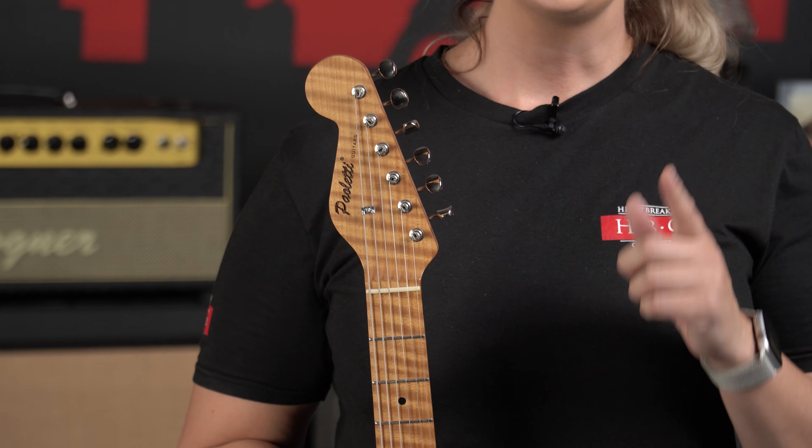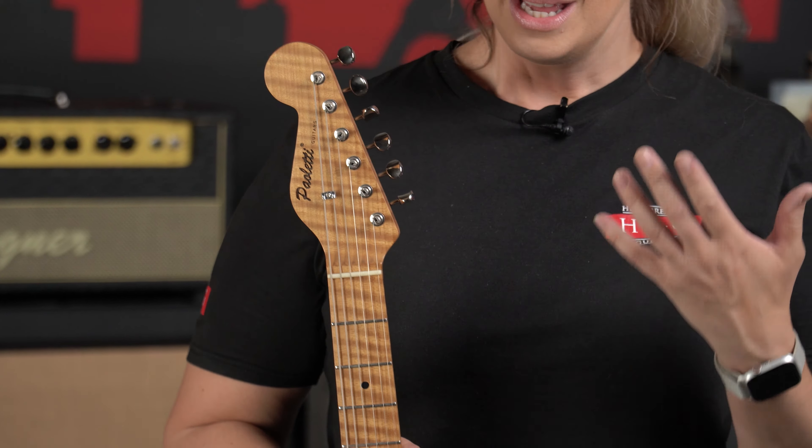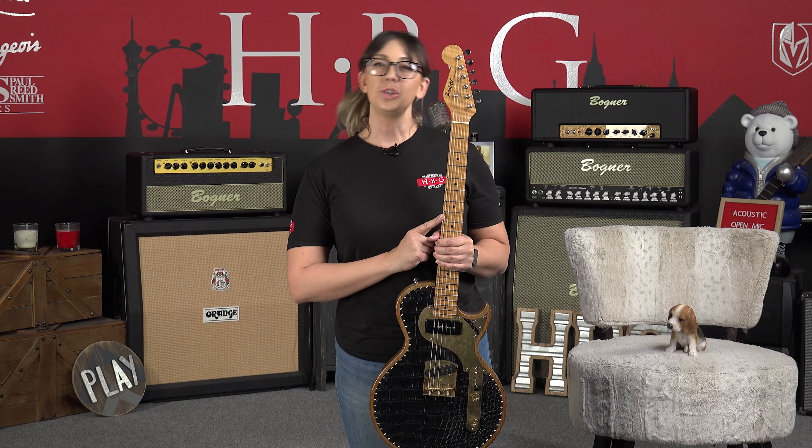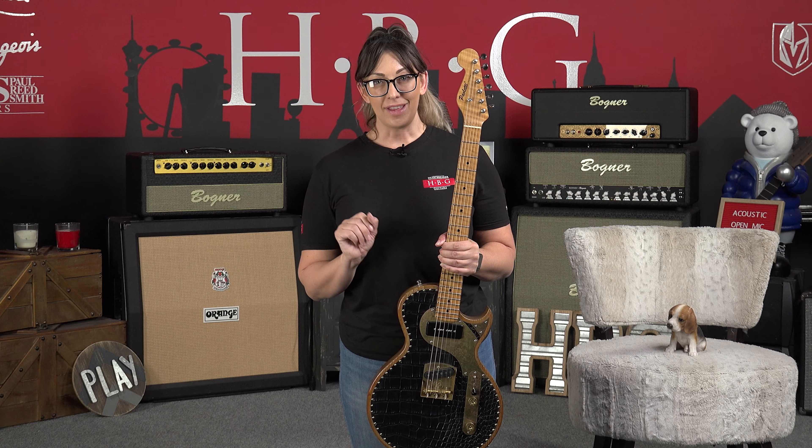Bringing it up to the headstock here, you will notice that this is a reverse design for the headstock. Richard Fortas specifically requested that because he wanted to make sure the tension difference was specifically to his taste for that high E.